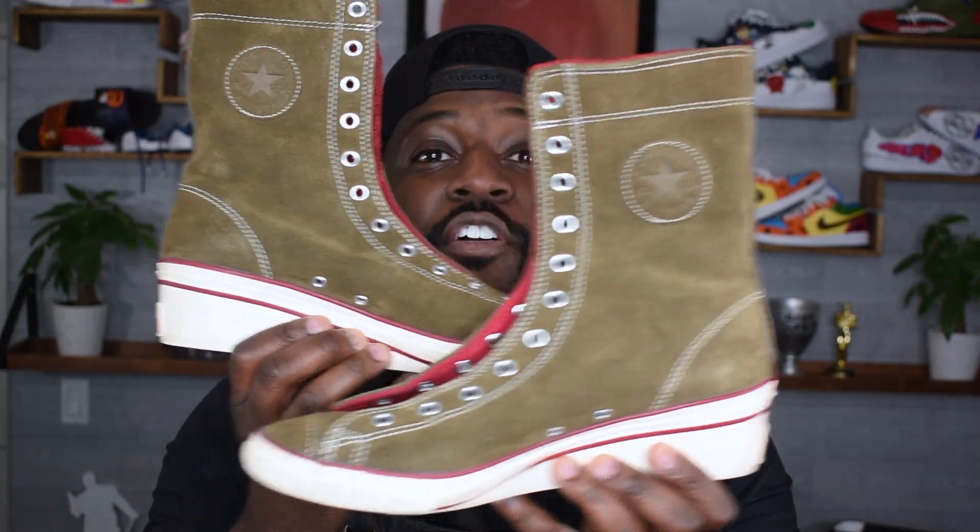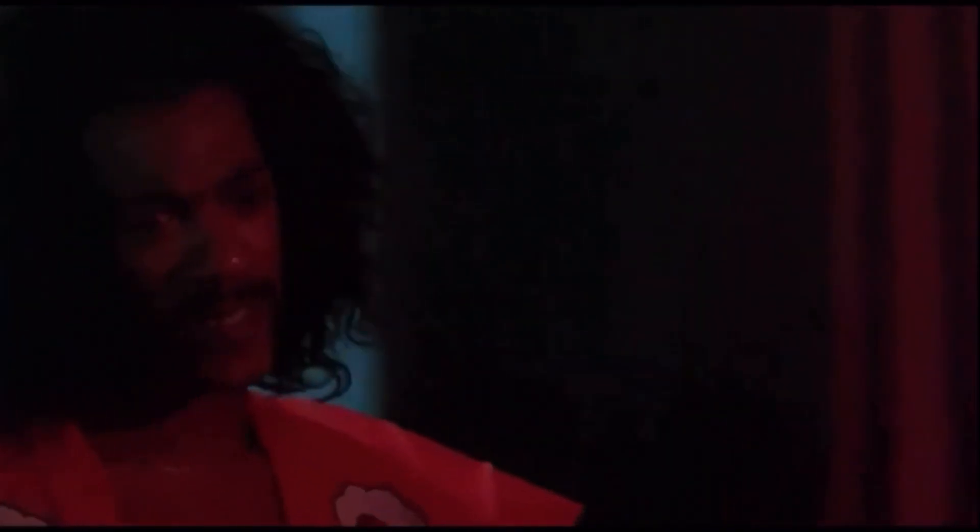Welcome back to another video with your boy Art — I appreciate y'all for joining me again. Today I've got something a little special: I'm going to be transforming these Converse shoes into a pretty nice theme. I don't know how many of you guys know the movie The Last Dragon — if it ain't Sho'nuff! I think it's a classic, y'all. My boy Bruce Leroy, you feel me? Y'all know what I'm saying — if y'all don't, I highly suggest y'all go check the movie out.